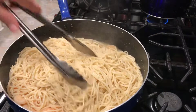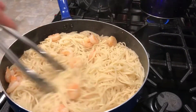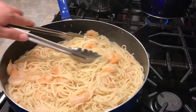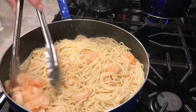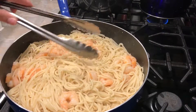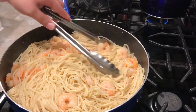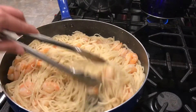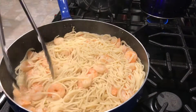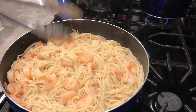Now we're going to let the spaghetti get into the sauce. While we were waiting for the spaghetti to cook, we cut our melting cheese. You could use any cheese you like — mozzarella, Monterey Jack, provolone — whatever cheese melts well, you can add into your spaghetti. So now we're going to add our cheese.